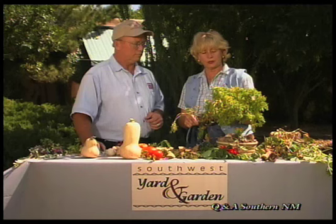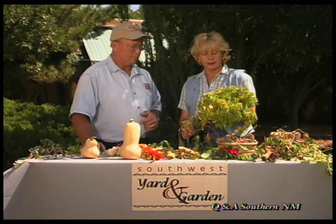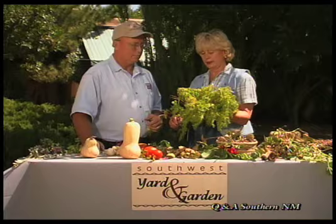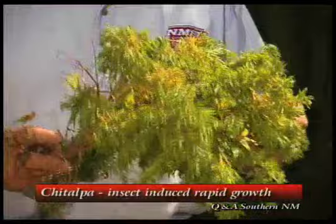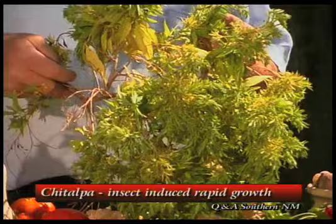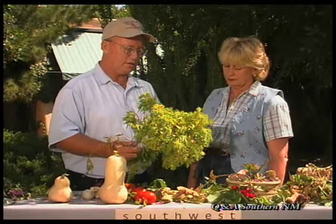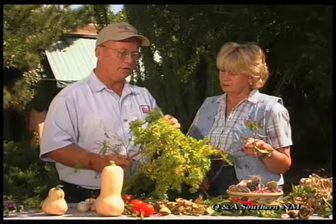I brought a few things. The first is a specimen from my friend's Chetalpa tree. She is really worried because all of these clumps are showing up and it looks almost like mistletoe all over the tree, and it's now spreading to the second tree. We've got these small leaf clumps and I thought I'd ask John what it is. Unfortunately, this is something bad. This is an insect-induced — it's not really a gall, but it's insect-induced rapid growth. There's a mite that attacks the very tip end, and an aphid that hits the very ends.